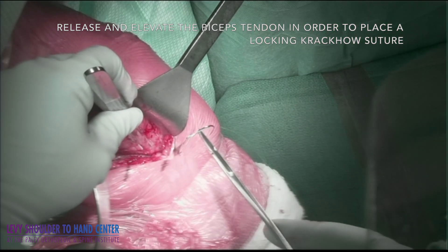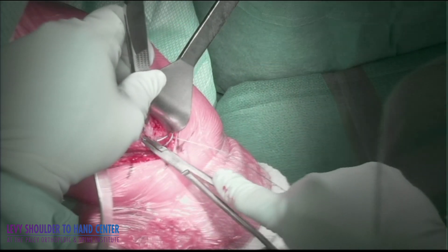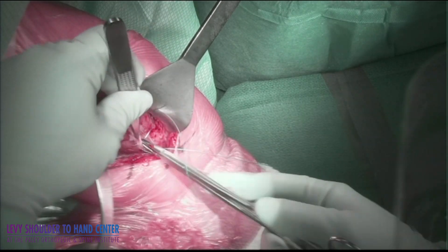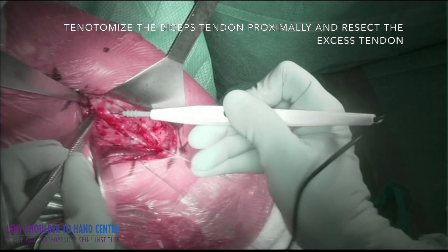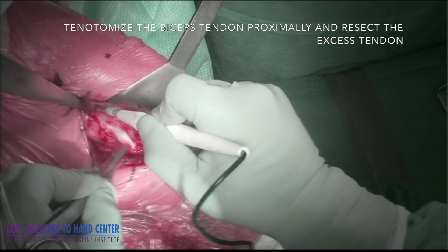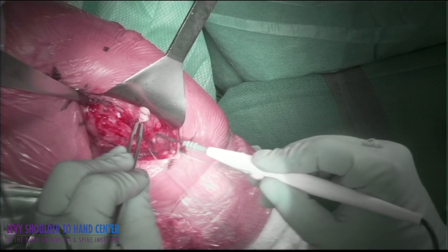I then elevate the biceps tendon and release any of the tenosynovitis from around it. I elevate the tendon and flex the elbow to allow the tendon to be brought up proximally, and place a locking Krakow suture from distal to proximal, leaving the suture end proximally. I open the rotator cuff interval and release the tendon from within the joint and resect everything up to the edge of the suture.